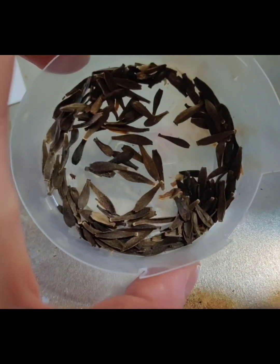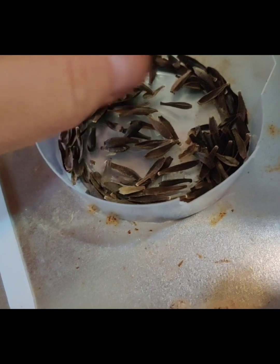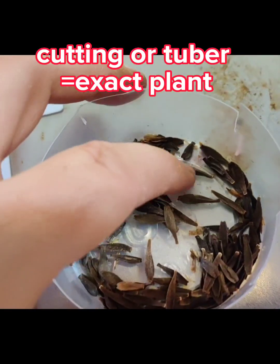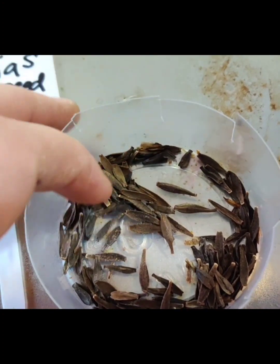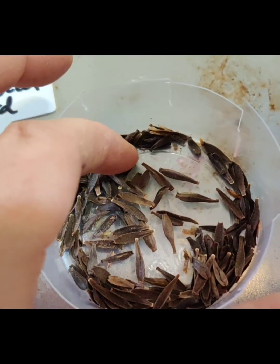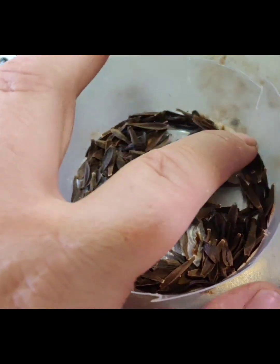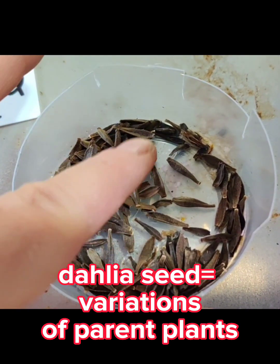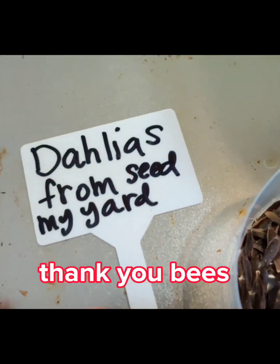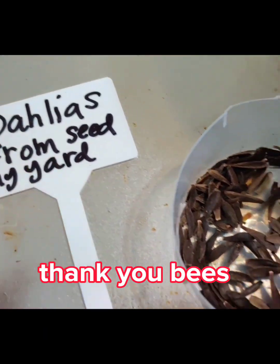These will all be surprises. We won't know what they make. When you do a cutting, you'll get an exact clone of a plant. But when you grow something from seed — unless it's an heirloom seed — dahlias get pollinated by the bees and everything's a surprise. So thank you, bees. I don't know how to hybridize them yet, but maybe I'll learn. Dahlias from seeds from my yard, from the bees.